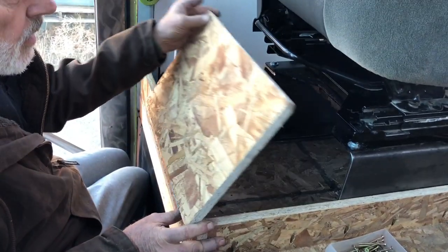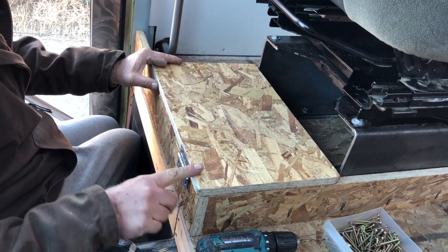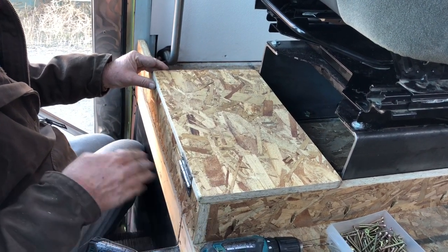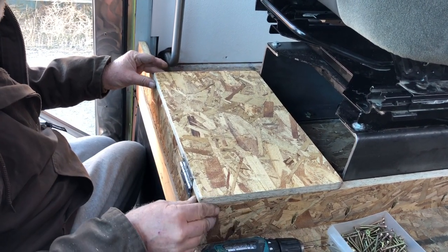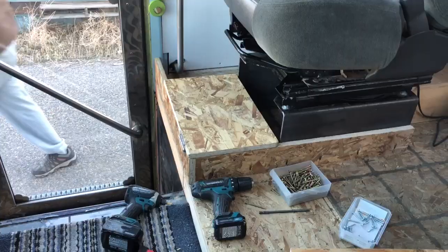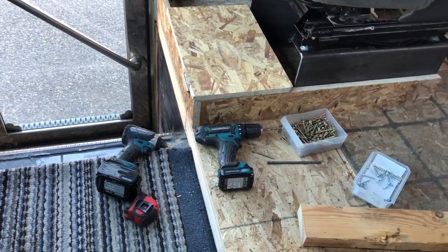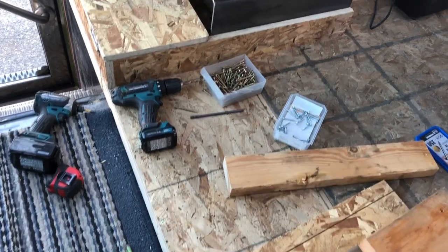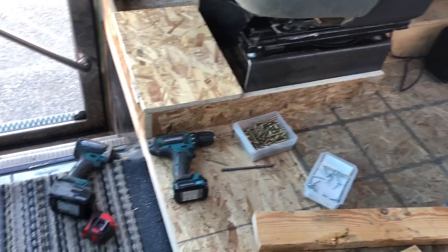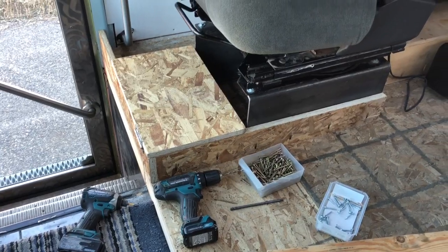The seatbelt clears - it's not properly installed yet but it's out of the way, and my feet won't hit on it. We were really trying to make sure that when you come into the bus, it's not sticking out too far into the pathway. We still wanted to keep the look of the threshold. It's coming together!